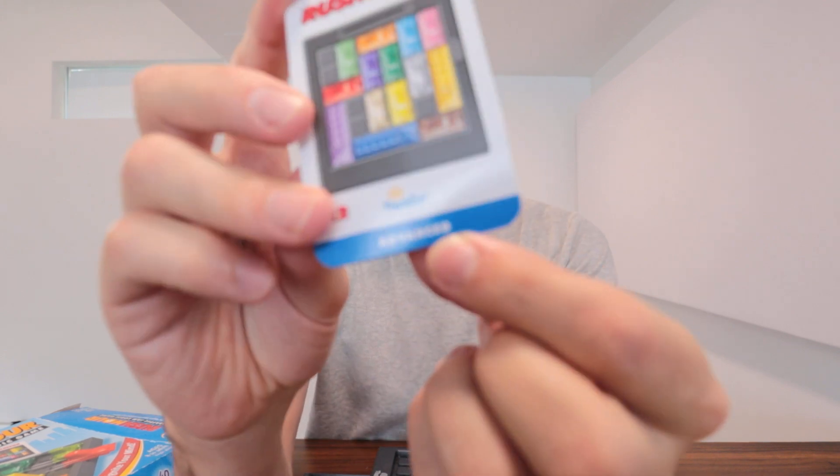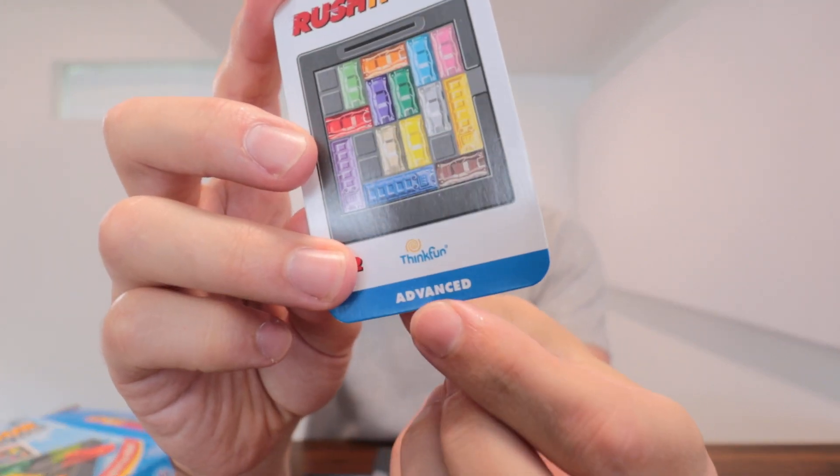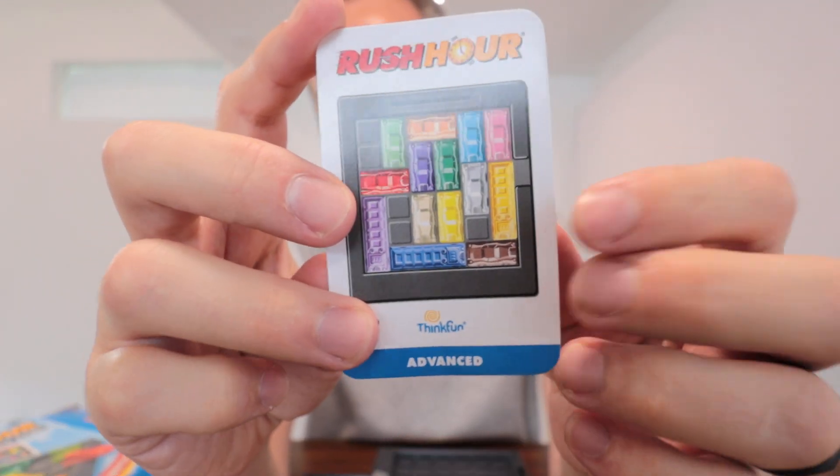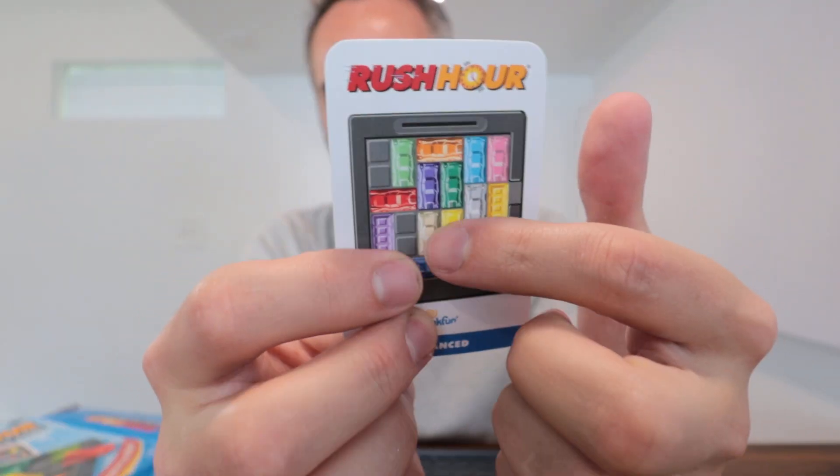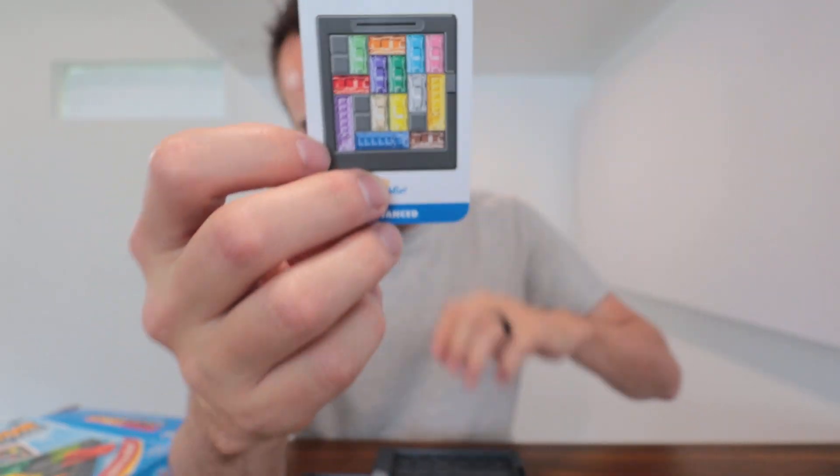There's a whole bunch of different cards and they're denoted if it's advanced or easy or whatever right down here on the bottom. Each one has a number as well so you kind of know which puzzle you're on. Obviously the higher the number, it's going to be a harder puzzle.